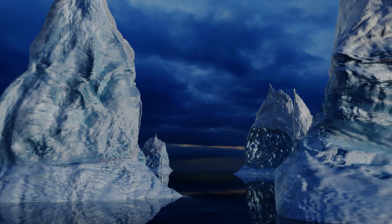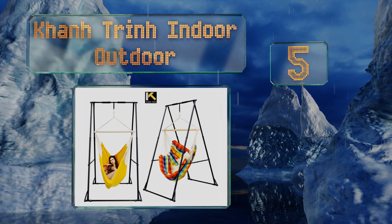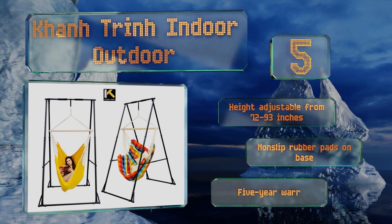Halfway up our list at number 5. The Kahn Trin Indoor Outdoor is a versatile frame that can hold a swing, a punching bag, or a yoga hammock. You can also use it as a pull-up bar or to perform hanging stretches for your lower back. It folds up for compact storage too. The height is adjustable from 72 to 93 inches, and there are non-slip rubber pads on the base. It's backed by a 5-year warranty.